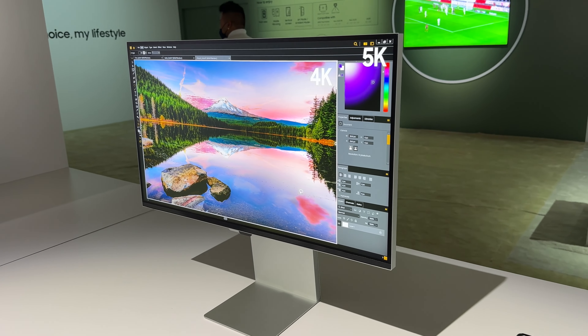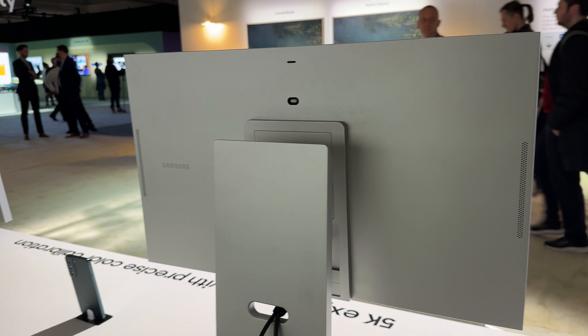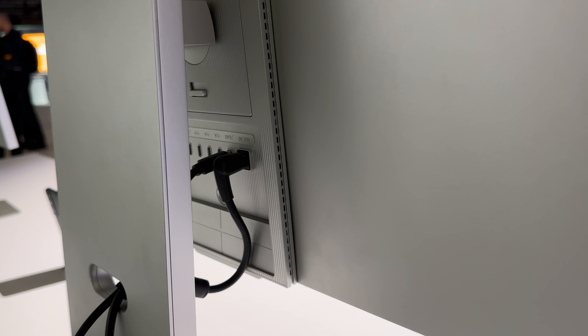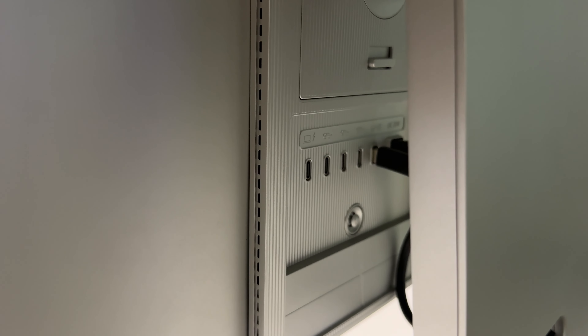Incredible viewing angles here. Along the back, it remains sleek and compact. Near the top, you can see where the slim fit camera will attach — it's a 4K camera that can attach to this monitor. It covers 99% of the P3 wide color gamut and has some other neat features as well.